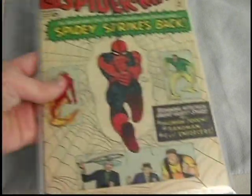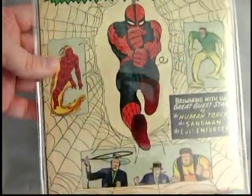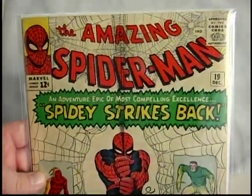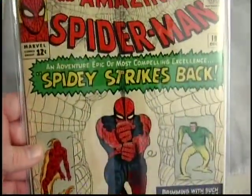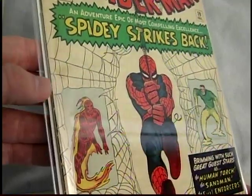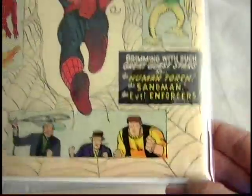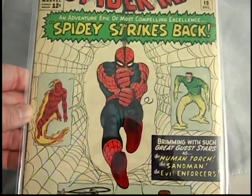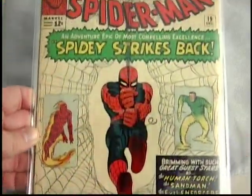Next up is number nineteen. This is actually kind of new — I got this about maybe two months ago online. It was graded a VG online and I gotta tell you, it's pretty nicely graded. I'm really happy with it. It probably grades out to at least a VG, maybe even VG Plus, because it does have like several nicks along the spine that are color breaking, and a crease there, but all in all pretty nice shape. Love that cover — kind of reminds me of the beginning of the old cartoon from the sixties, where he's swinging at you in the opening credits.